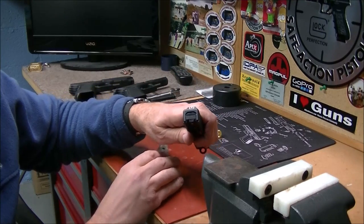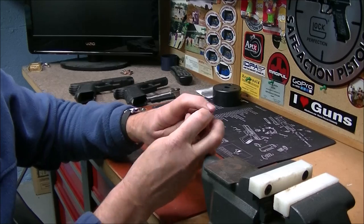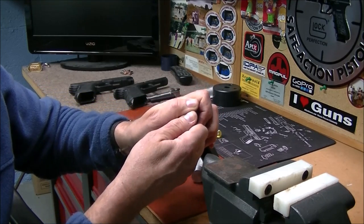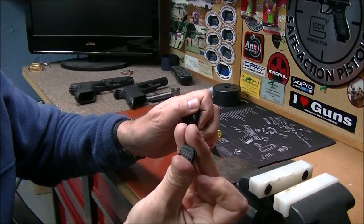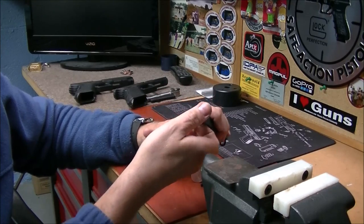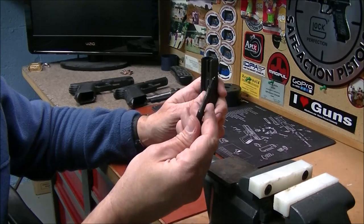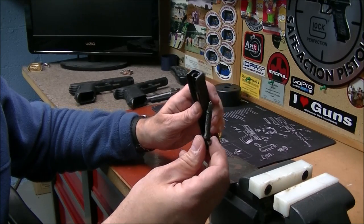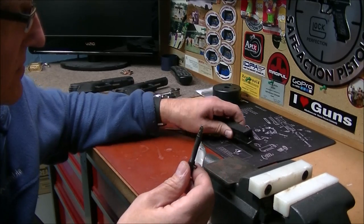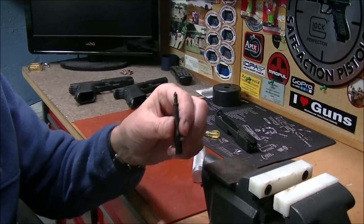As soon as you loosen it up just a tad, keep your finger over the top. You can pull it away now — keep your fingers over the top so the springs don't fly everywhere. We just took off the back plate and then we pull out the striker with the striker spring. This one's pretty dirty, so while we've got it apart we might as well clean it too. We're only going to concentrate on changing the striker spring.